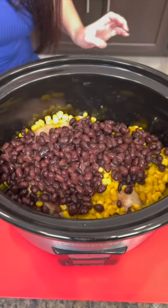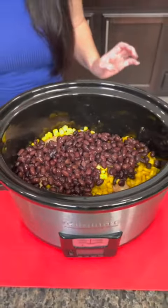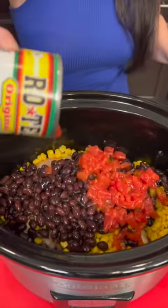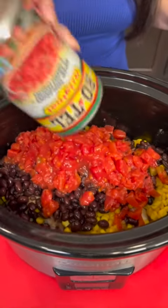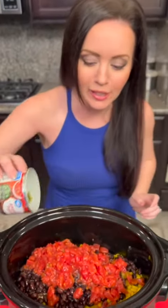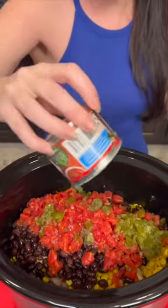You've got protein. You've got fiber. You got another can of tomatoes with chilies and that goes right on top as well. And I do like mine spicy, so we're gonna add some jalapeños. Just dump those jalapeños on there.